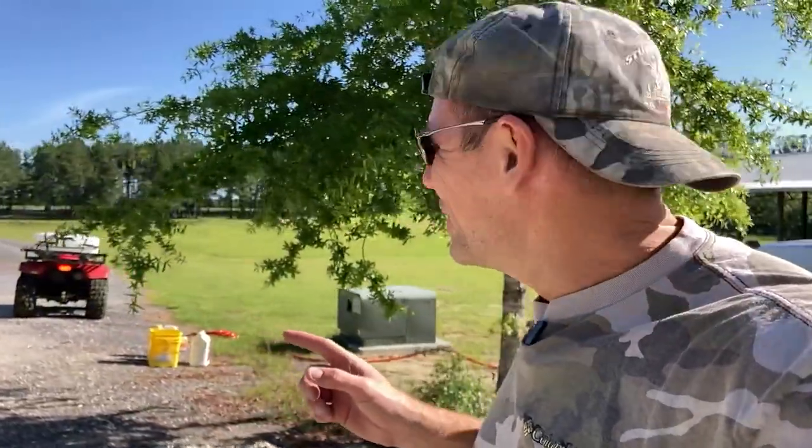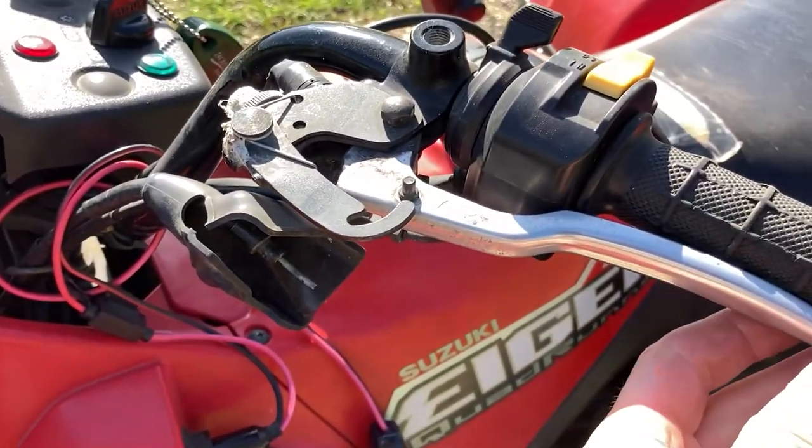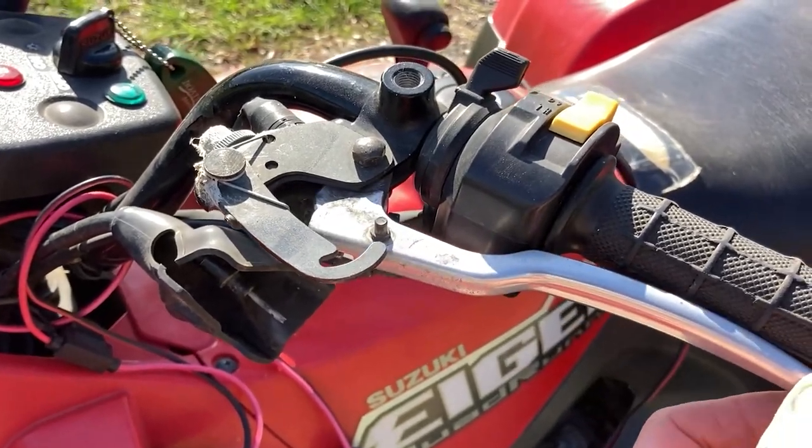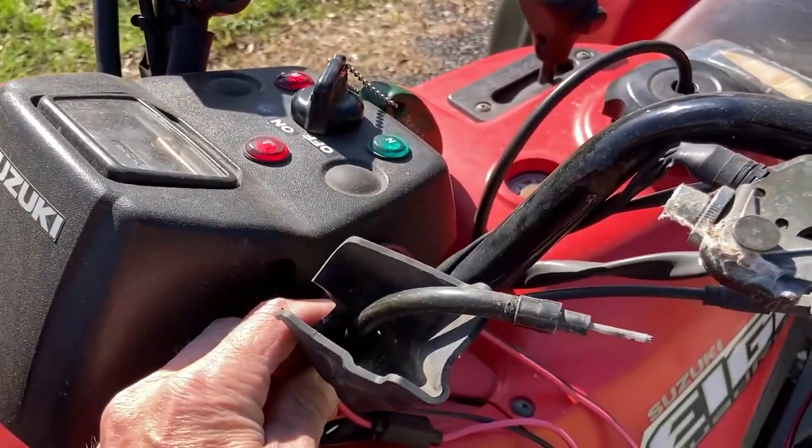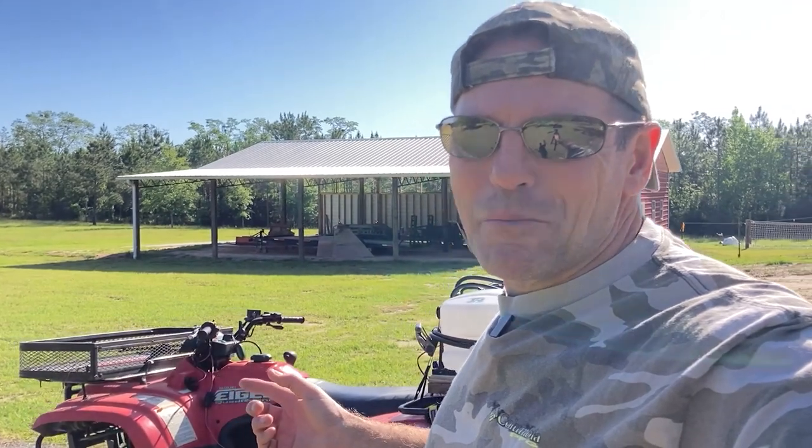As I was warming up the ATV this morning, I locked the brakes on it and broke the brake cable. Let's take a look at that. The way you set the parking brake is you push this lever in and lock it, but unfortunately my cable snapped. This is a 2006 Suzuki Eiger — I've had it a very long time. We still have rear brakes so we can still use it, but it's something to add to the fix list at Piney Grove.